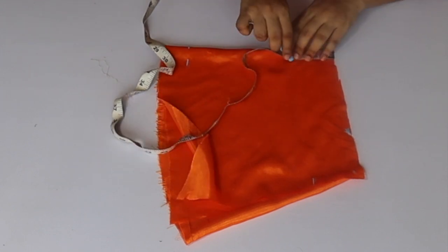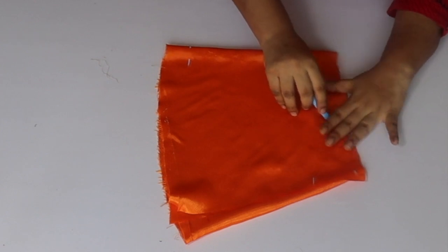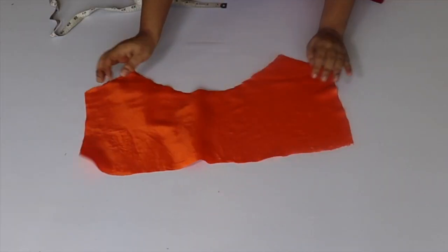We have made a neck like this and we will attach the neck to the curve shape. I will cut the neck like this. This is my aster fabric.